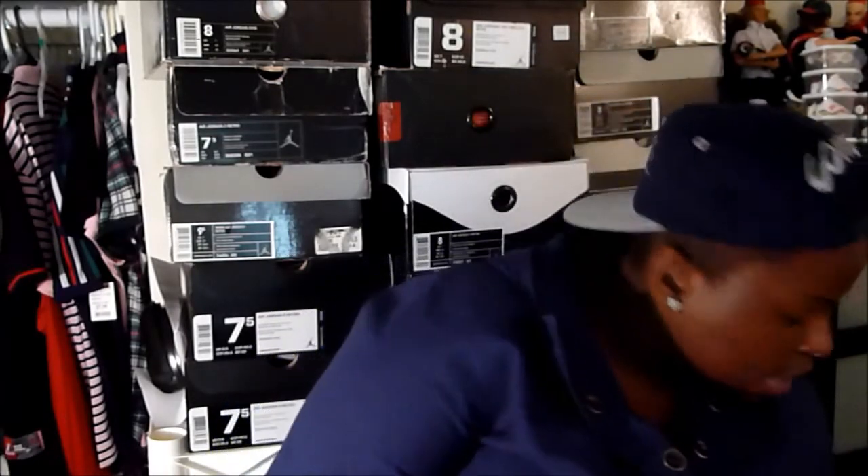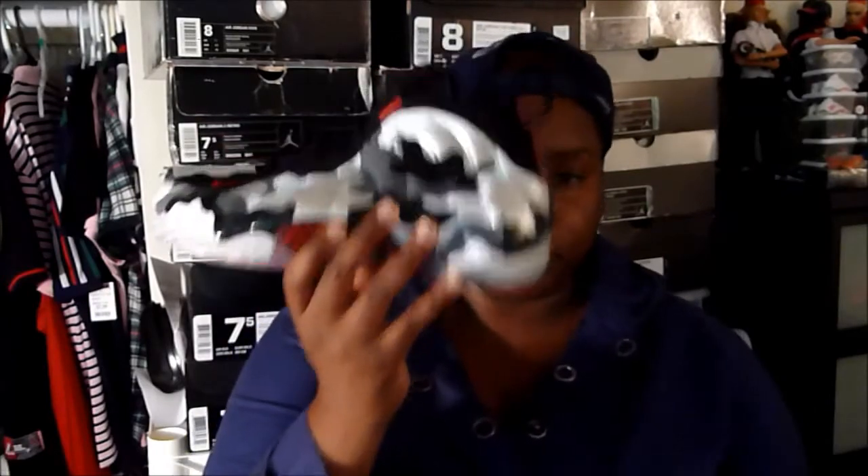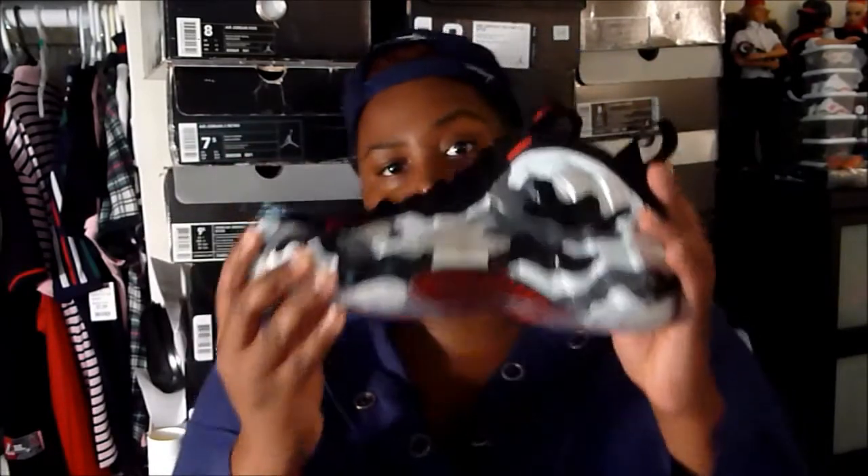I feel like the first printed shoe was the Galaxy - correct me if I'm wrong. We all know how that worked out, so I don't have them. But ever since then Nike saw how people responded to that, then they came out with the Paranormal. People loved that shoe so Nike was like let's take it a step forward.